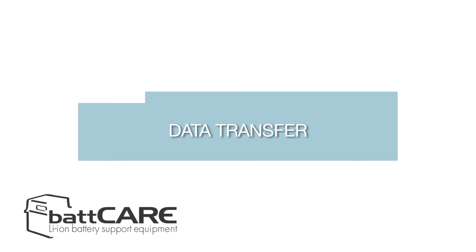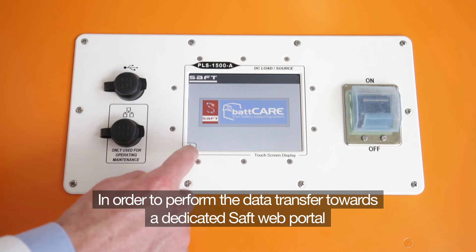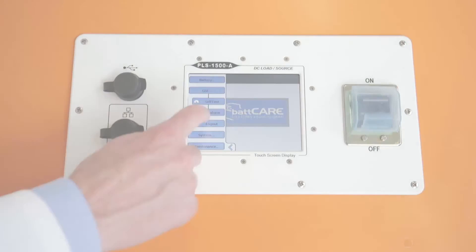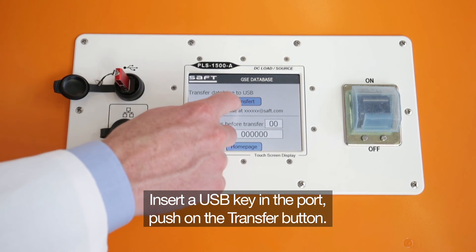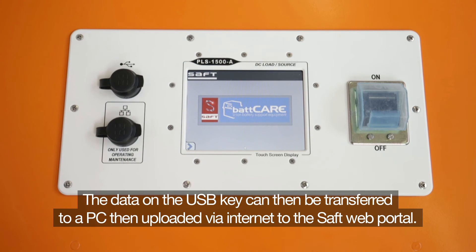The GSE can store up to 16 test records and will lock itself when this number is reached. To perform the data transfer towards a dedicated SAFT Web Portal, click on the menu GSE Database. Insert a USB key in the port and push the transfer button. At the end of the transfer, remove the USB key. The data on the USB key can then be transferred to a PC and uploaded via internet to the SAFT Web Portal.